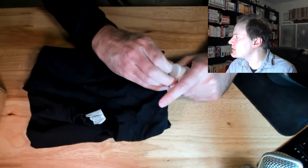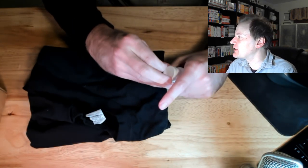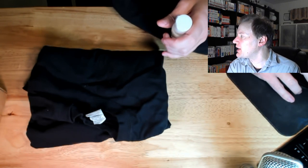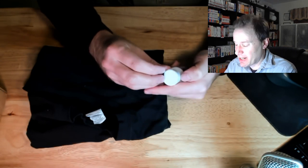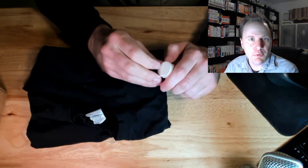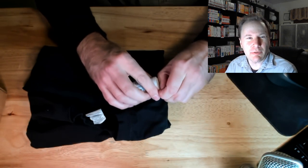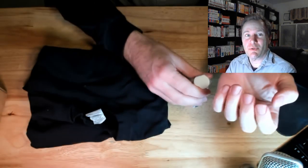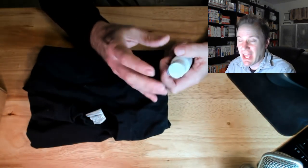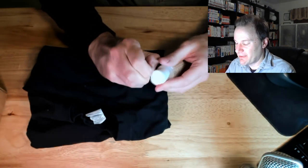Hello everyone, welcome back to Workshop Wednesday, where every other week for the foreseeable future we'll be making something. Archaeology is not just about the intellectual stuff — it's also about the fact that archaeology was traditionally a very hands-on thing, so we also research how to make and do stuff.